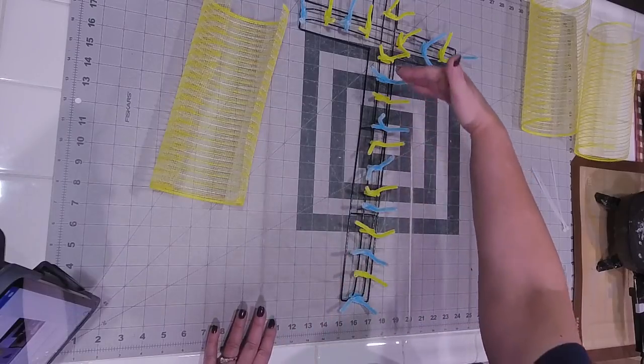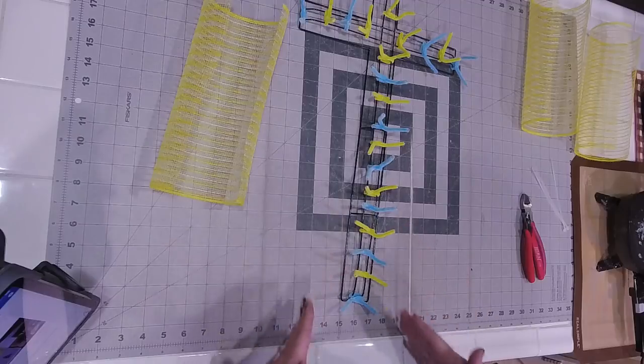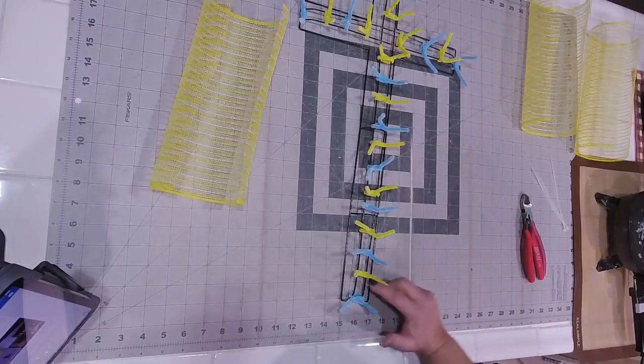Everything is always going to be radiating away from the center of the cross, so all the points will be coming out this way, that way, and upwards.